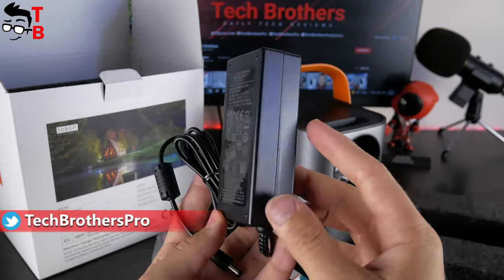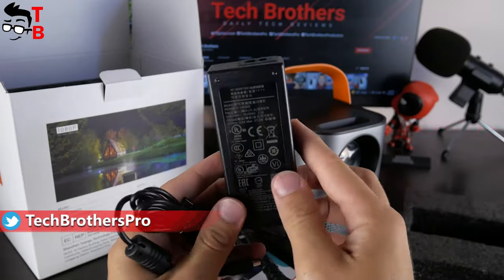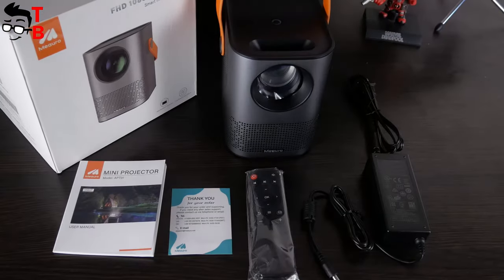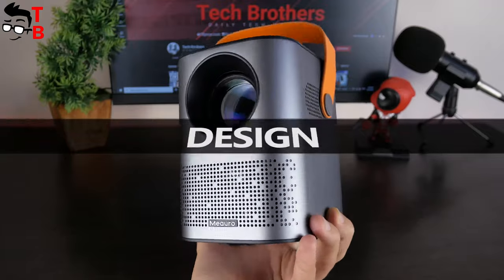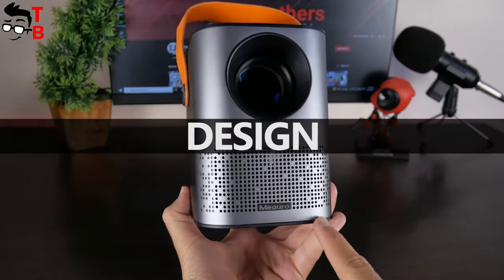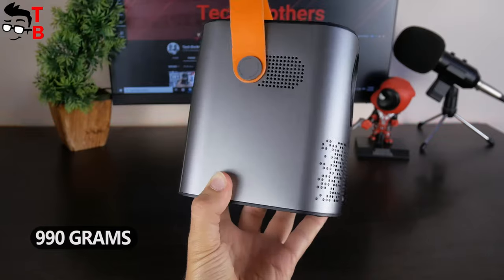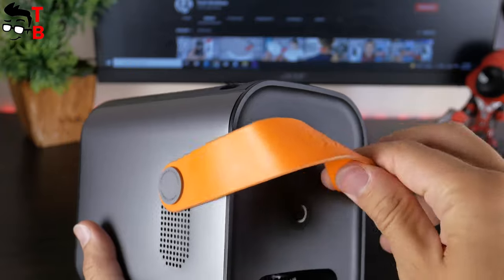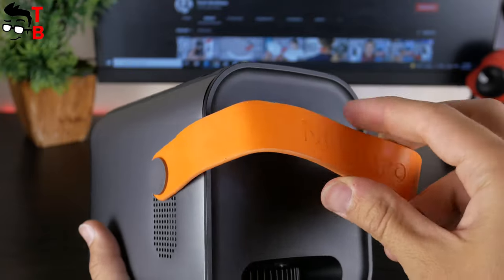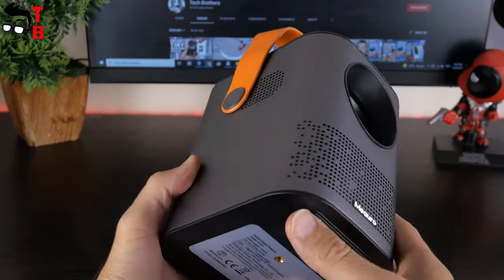I am surprised by this power adapter. Typically, laptops come with such big adapters, but I haven't seen one with any projector. The Mi Auro projector is really compact — it is only 150 by 130 by 105 millimeters. The weight is 990 grams. I also like the handle at the top. It looks like it is made of leather, but I think it is silicone.